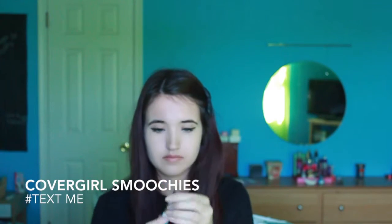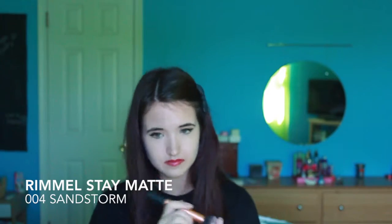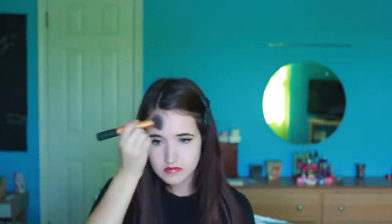For a little wash of color on my lips I am using Covergirl Smoochie in the color hashtag Text Me, and it is just a nice red. And just to keep my face from getting oily I am using Rimmel Stay Matte Powder over everything.